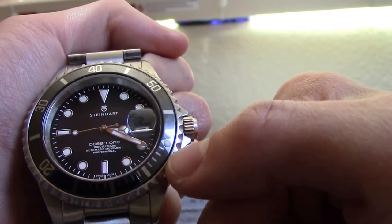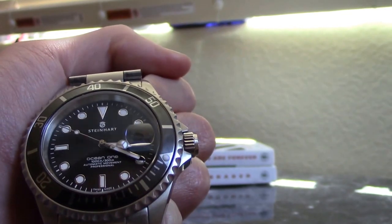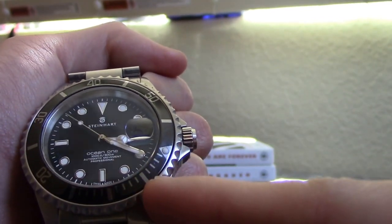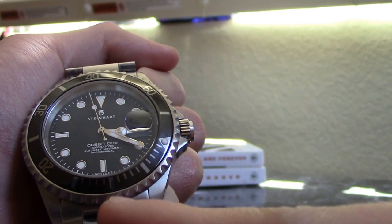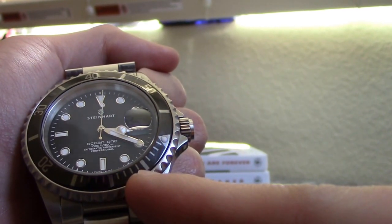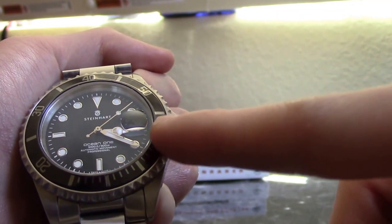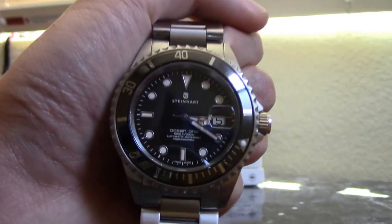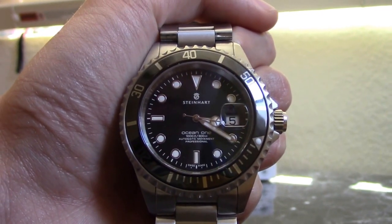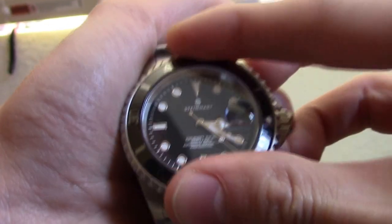You basically put the triangle marker on the minute hand and it's pretty straightforward. Five minutes from now it's gonna be that one, 10 minutes from now it's gonna be that one, and if you want between 10 and five minutes — say seven minutes — it's that one. If you want 20 minutes, it's that one, and if you want a full hour, the minute hand would go again on the triangle where the pearl is.